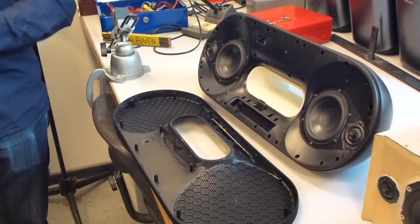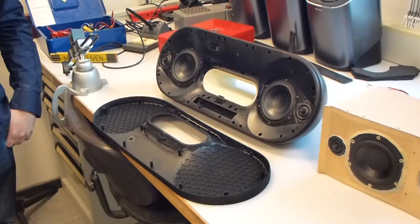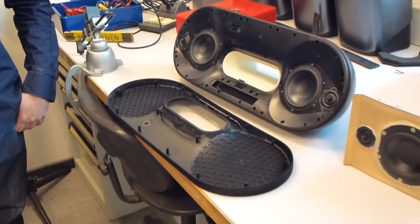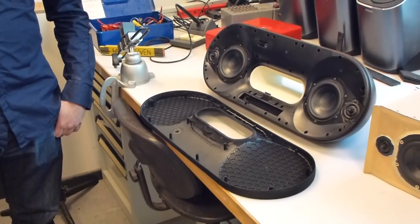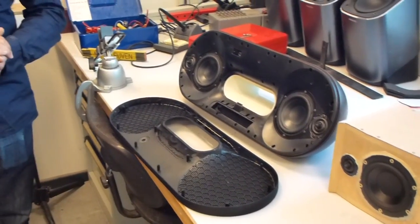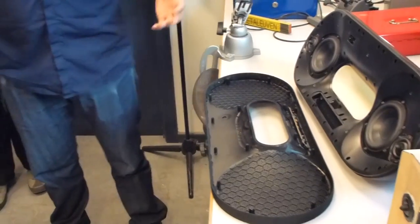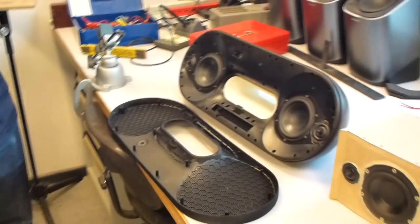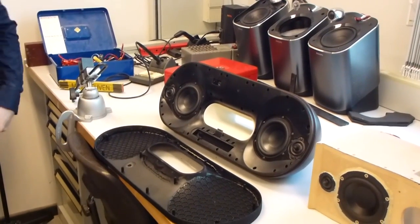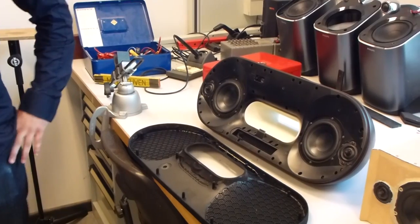Within the shape, we always try to have the high frequencies — the tweeters — as far apart as possible to preserve the stereo image. Compared to some other compact products, the stereo image is very good for a compact form factor. There's no denying that two loudspeakers placed two meters apart will give you a wider stereo image, but at least here it's as wide as it can be within such a small form factor.